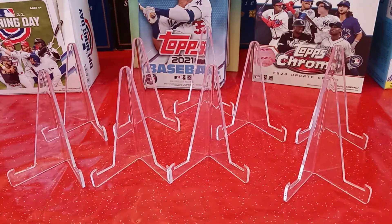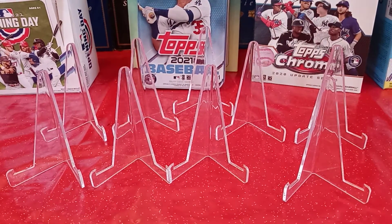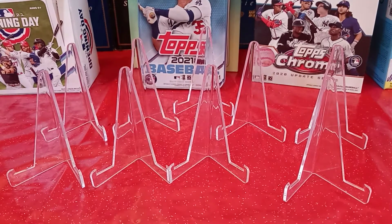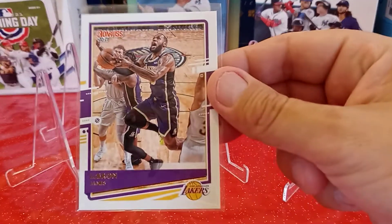So I got a few team bag, top-loaded stuff here. Let's go ahead and show you the first one. First I'm going to show you what I purchased — the purchase cards.